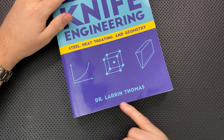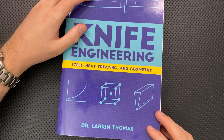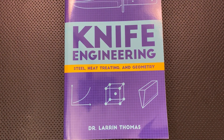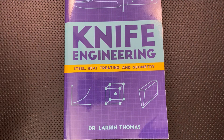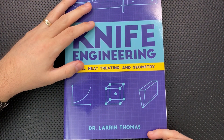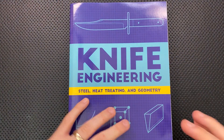The other way you might know Larrin Thomas is through his father. Devin Thomas is a very famous Damascus steelmaker from way back in the day and through the present, basically. Larrin Thomas is Devin Thomas's son, but I think he's done more than enough in his own right for the community by doing this book.